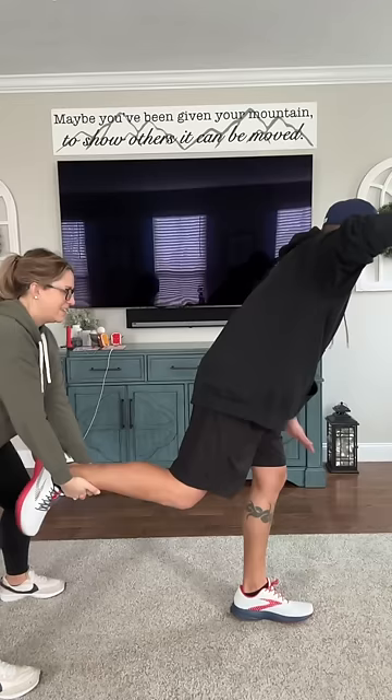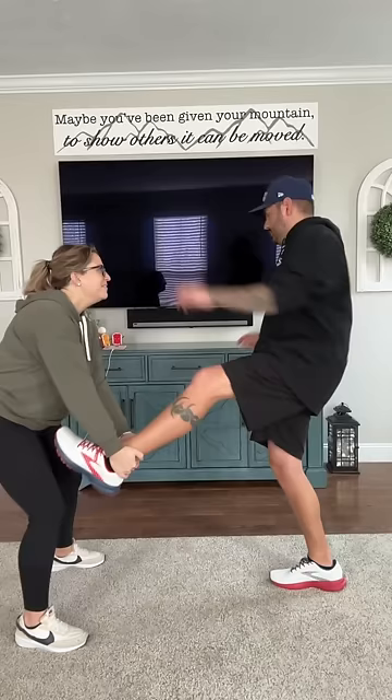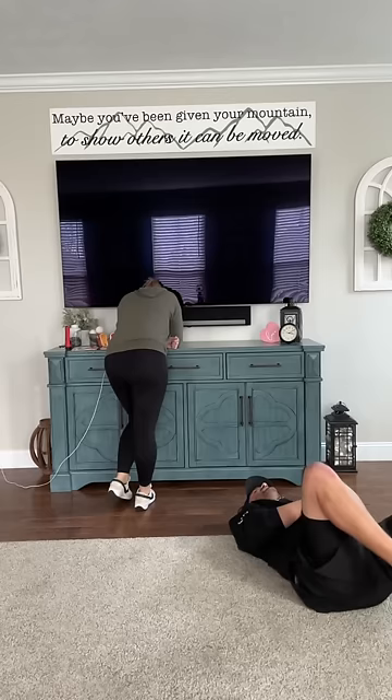Ready? One, two, three. I dropped your leg! You gotta hold my leg — I got scared you're gonna kick me in the face. There's a pretty good chance I might. One, two, three — did I just kick you? Did I just break the house? I think I did.